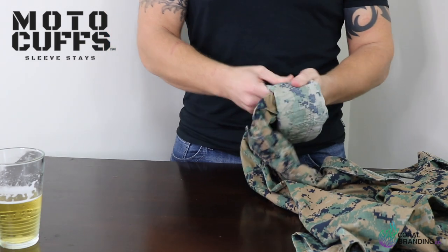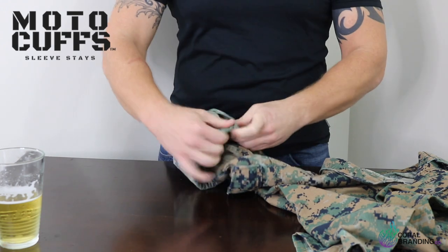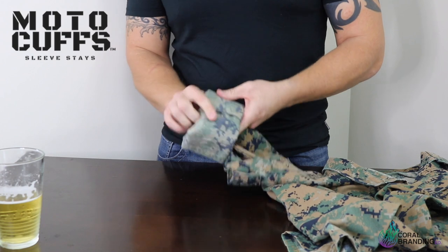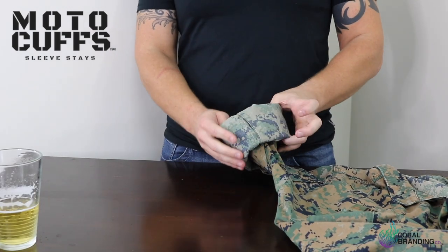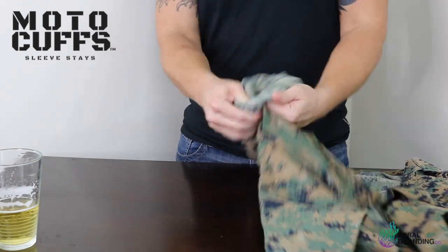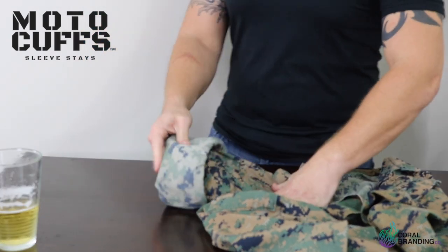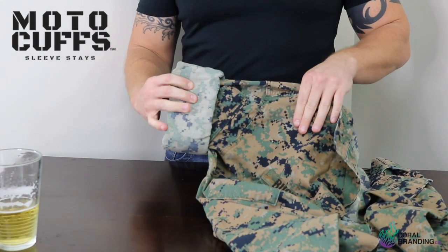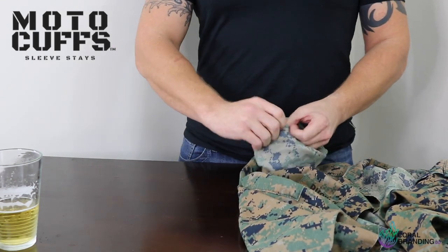Follow it all the way around, pulling the slack out and stuffing the excess material in the cuff just like so. This is going to be your fifth fold — the last and final fold, and it needs to be the sexiest fold. Go all the way around just like you've been doing. I like to roll mine a little bit high, so I like to cut that pocket in half just like so.